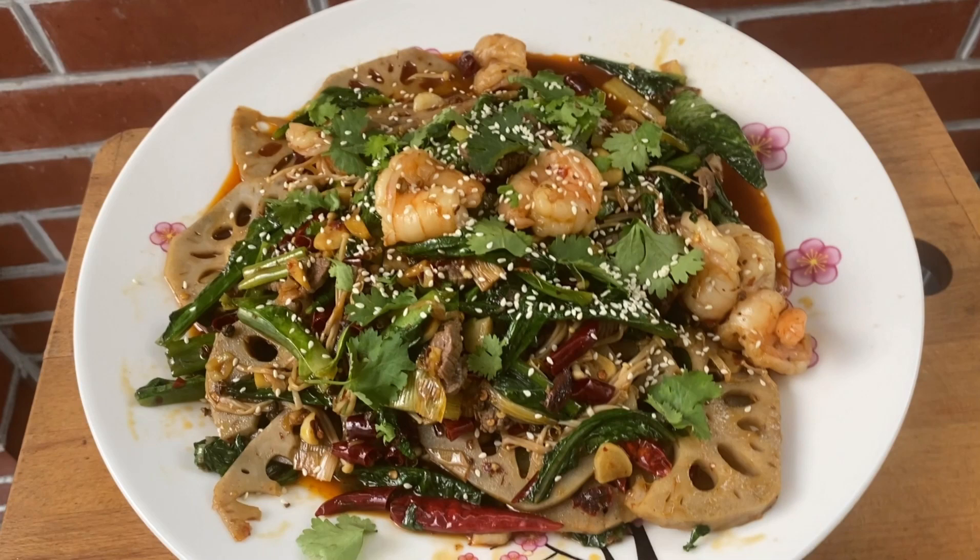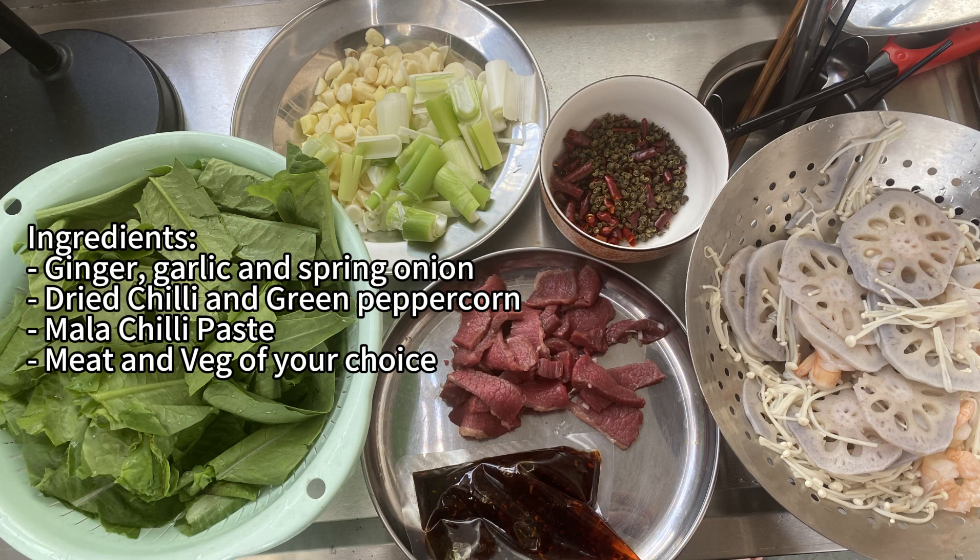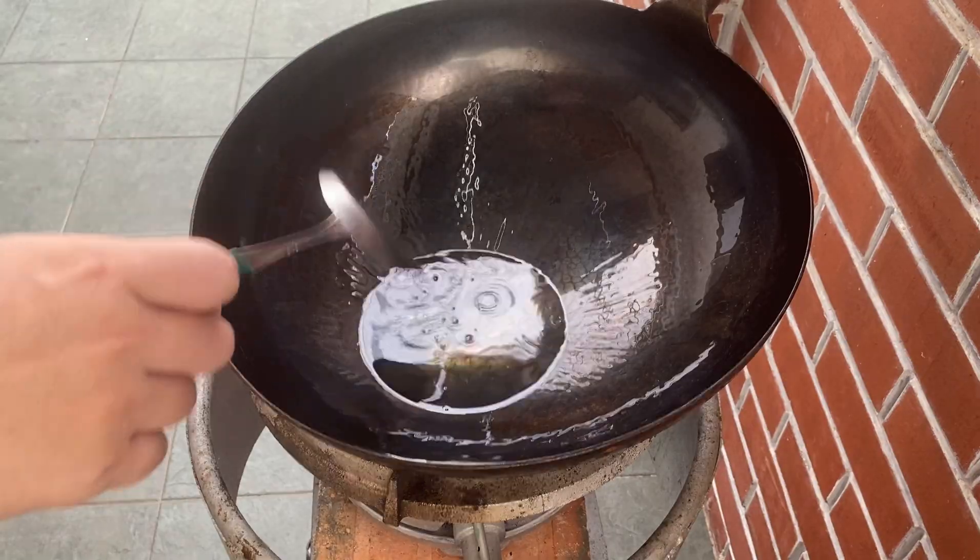Today we are making malaxiangguo. This is a simple and flexible recipe that you can cook with your preferred meat and vegetables.